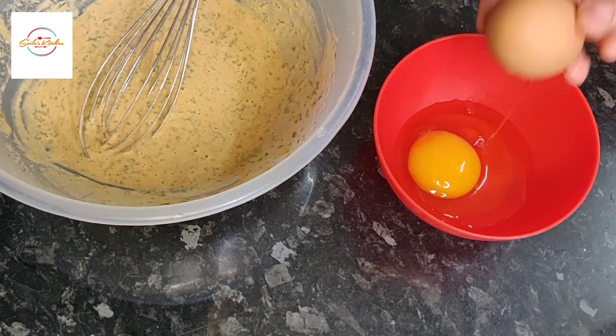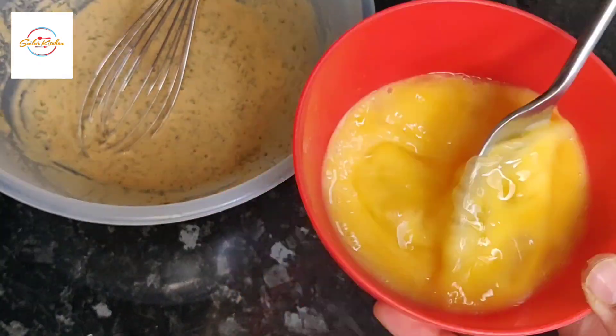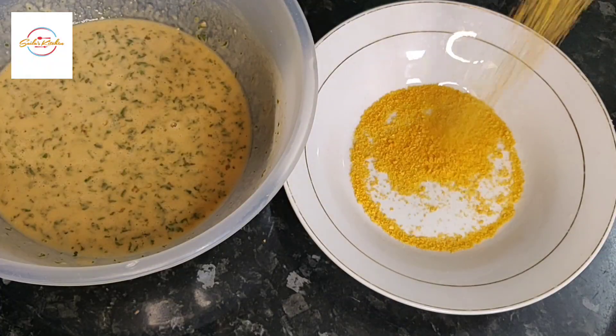Now we're adding two whisked eggs in the mixture as well. The coating is ready and now we're going to add some bread crumbs in a plate.